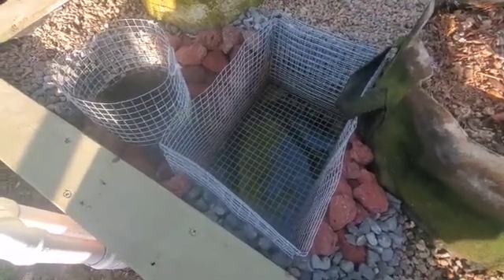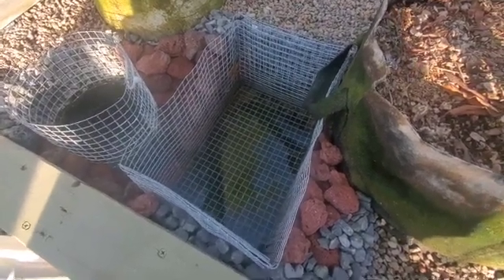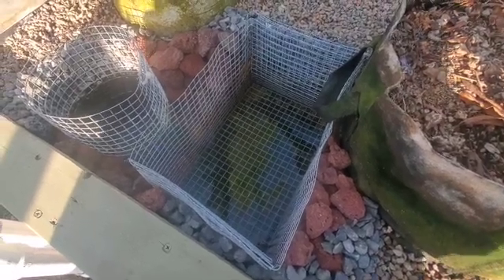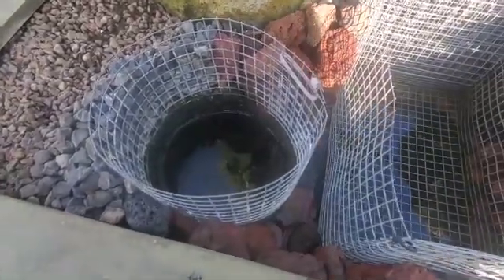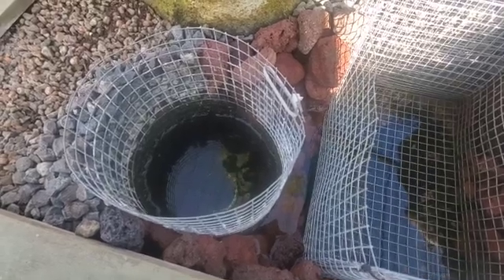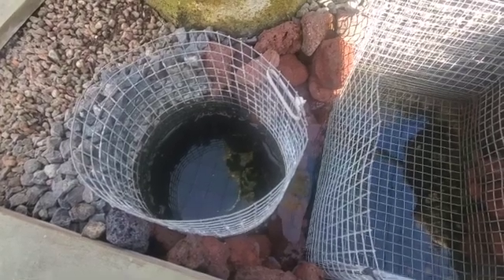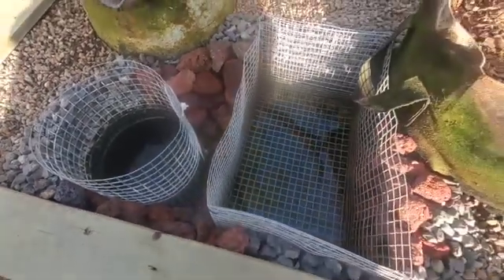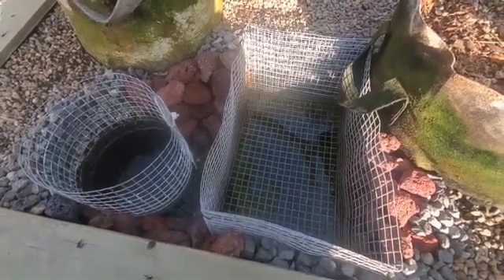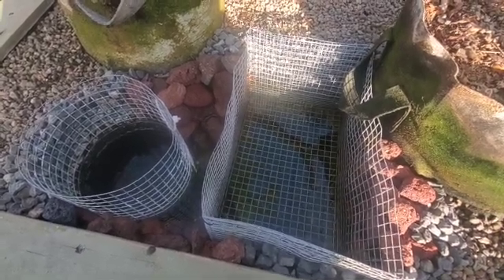Here's the finished work after removing the expanded shale and pushing the roots back to increase the siphon time. When it was just the original siphon area, it was siphoning for about thirty to forty seconds and taking anywhere from six to eight minutes to fill before the siphon initiated. Now with this new setup, it fills in about one minute forty-five to one minute fifty seconds and siphons for two minutes forty-five seconds to three minutes.